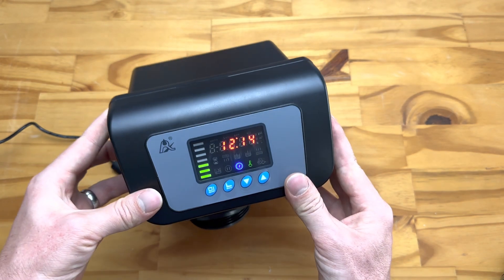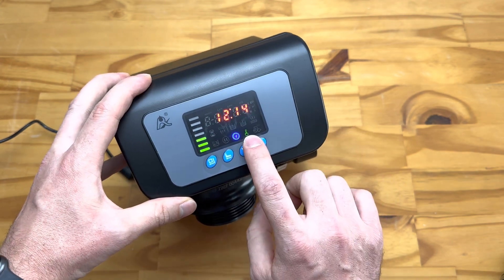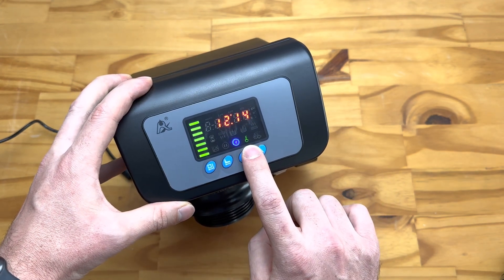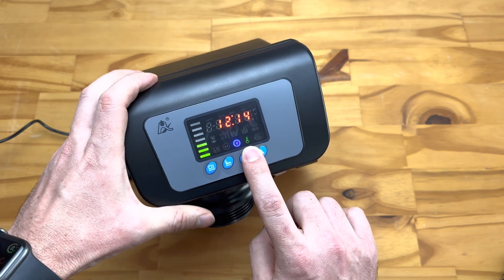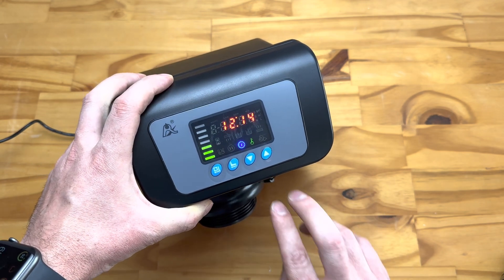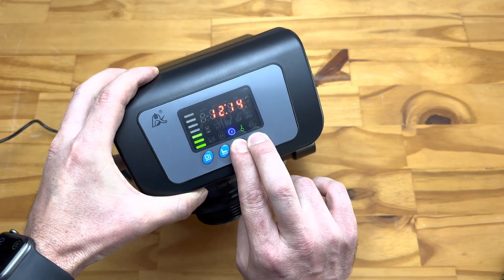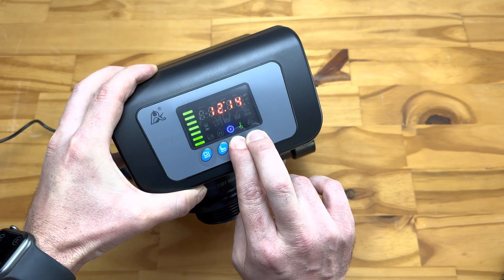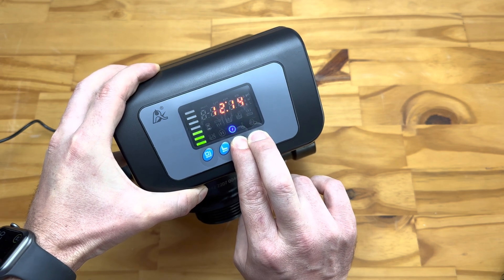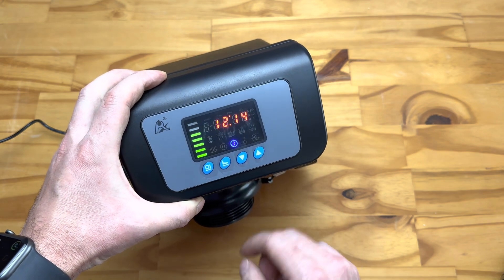The unit is currently flashing as it hasn't been set up yet. You'll see a small green key icon, which means the unit is locked — this prevents children from fiddling with settings. To unlock it, push the down arrow and hold it in; you'll hear a beep and the lock icon will be removed, and the unit is then unlocked and ready to work.